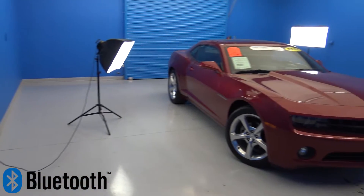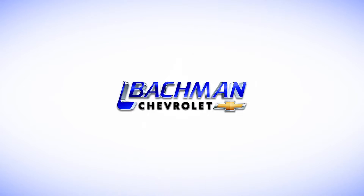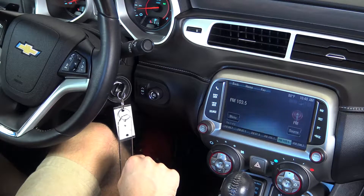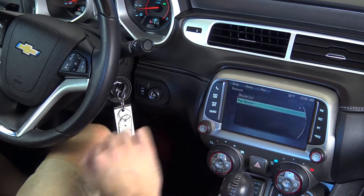In this video, we will be showing you how to connect your Bluetooth to the 2013 Chevy Camaro. Start by powering up your entertainment console and pressing the phone button, then tap on phone settings. Next, select pair device.